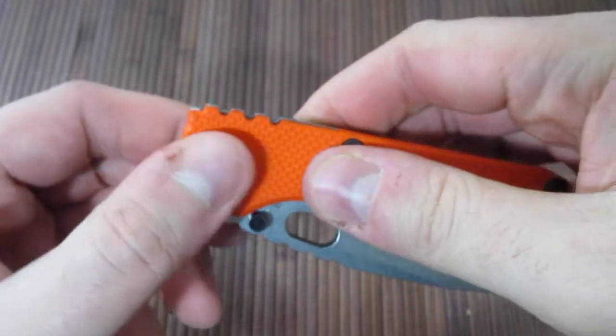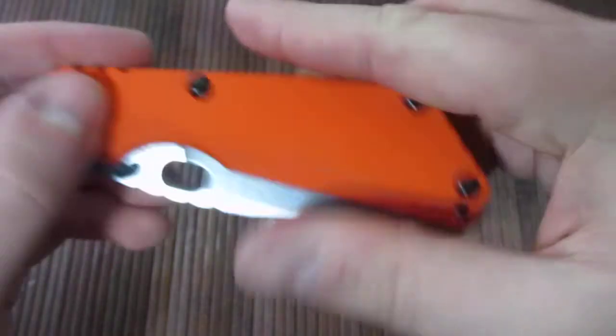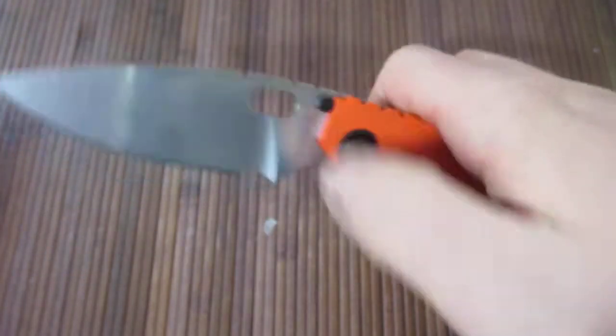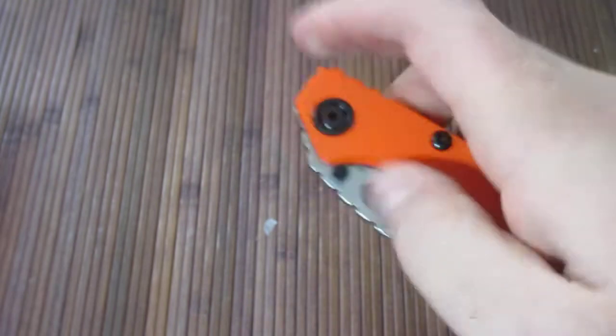But if I were to tighten this up a little bit, it would center out, but it would not be as smooth. So I think I actually like it where it's at for now. We'll see.